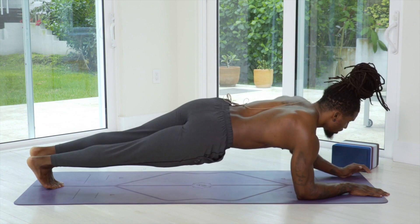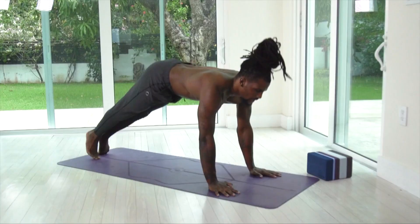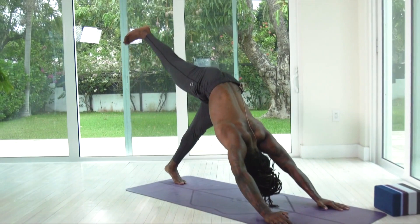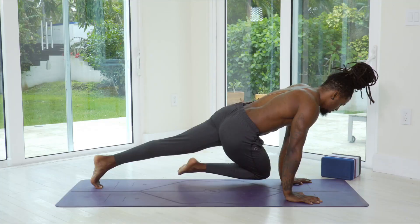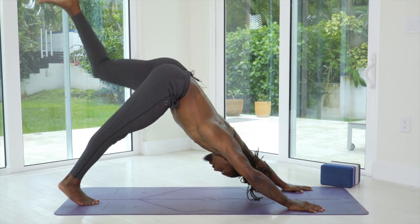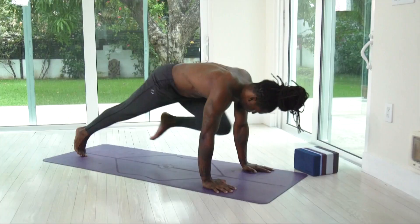Pushing up to our high plank. Exhale, chaturanga. Inhale, upward dog. Exhale, downward dog. Back to our downward dog sequence — right leg to the sky, knee to the left tricep, down to the left wrist, over to the right wrist, up to the right tricep, and back. Inhaling the left leg to the sky, exhaling the knee to the right tricep, down to the right wrist, over to the left wrist, up to the left tricep, and back.